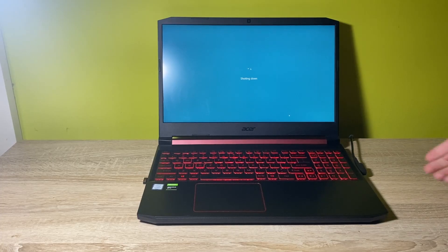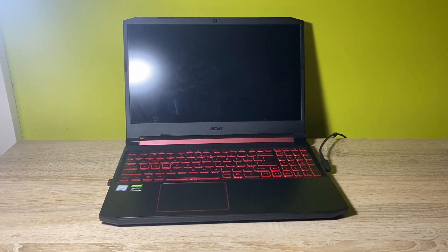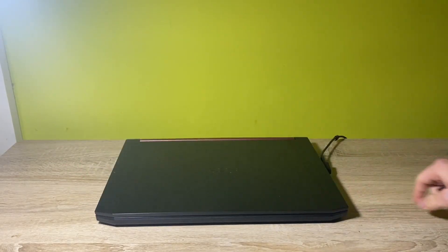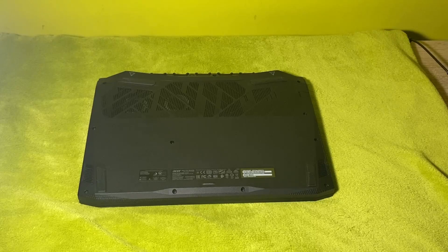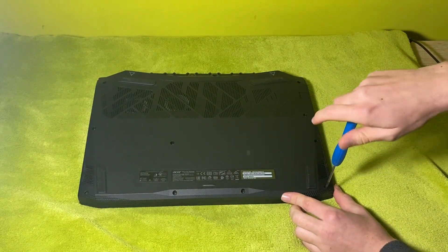Alright, the first thing you need to do is shut down your PC. Make sure there's no power going into the laptop before you open the body. Also remove every USB accessory. Once you prepare everything, get a blanket or something soft for your laptop to prevent it from scratching.